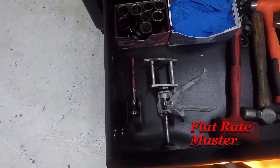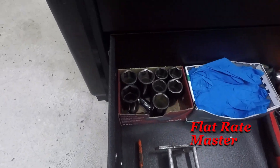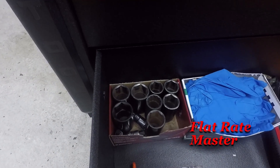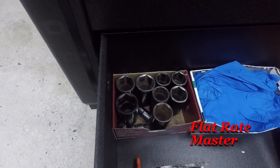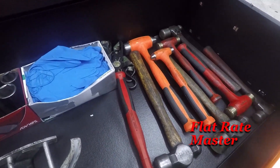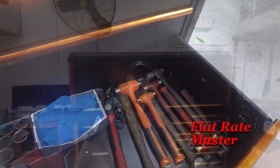Bottom drawer — I've got my brake tools, my large CD axle hub sockets, a box of gloves, a bunch of hammers including a big brass.